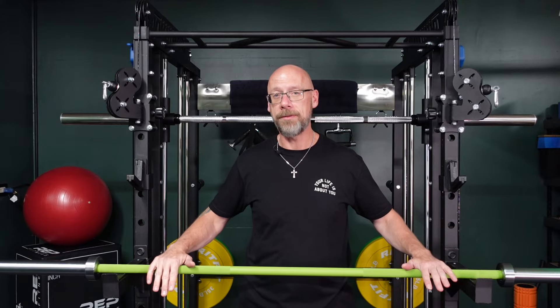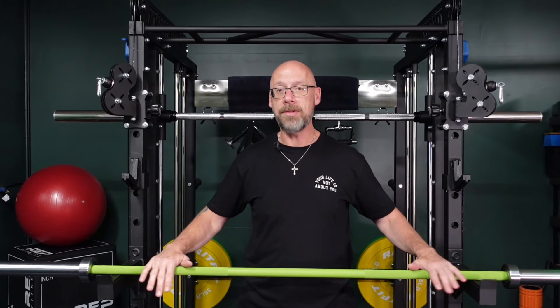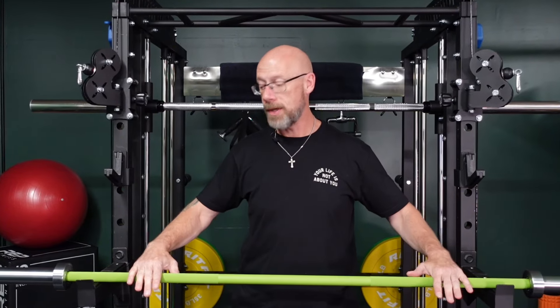It has dual knurl rings — IPF and IWF knurl rings — and I love that because I like specific hand placement, especially when I train people. I talk a lot about keeping your hand placement consistent from lift to lift, and when you come back next week to do the same lift you want your hands in exactly the same position. Once we've dialed in what that hand position is, we mark it with the rings. Having two rings is a lot easier to do that with, so for those of you who are newer to lifting, this is a really nice feature.